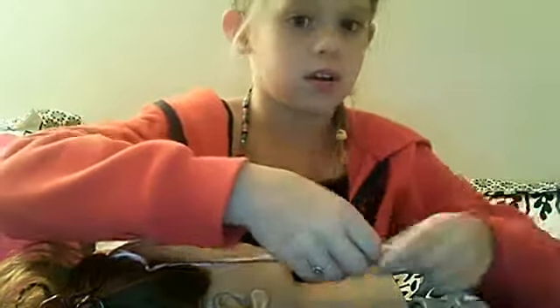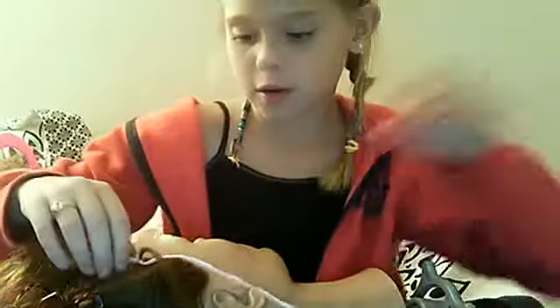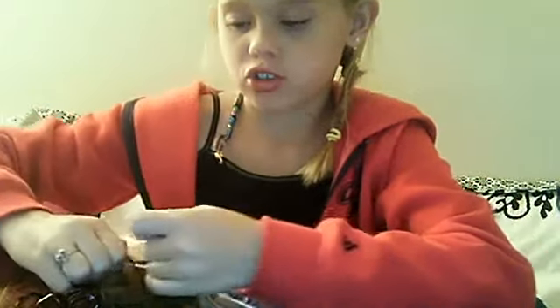Hi everybody, it's Lauren here and I'm going to show you how to make a hair wrap. I'm going to show you on my mannequin head. I already tied a knot and put the string in — make sure the string is twice the length of the person's hair, plus an extra string.